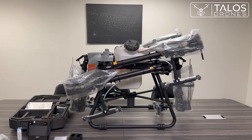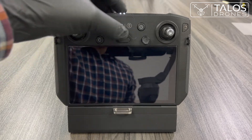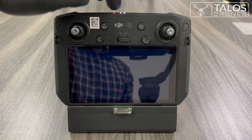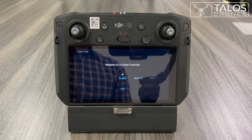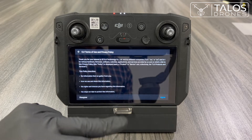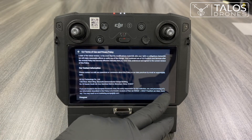We will go ahead and show you how to activate the remote controller first. To turn on the remote controller, like any other DJI device, press once and then press and hold. This shows you the battery status — two bars. You can choose the language you would like to use on your remote controller, and if you choose a different language later, you can change it again. Next, you'll see the terms and privacy policy, which you need to agree to.